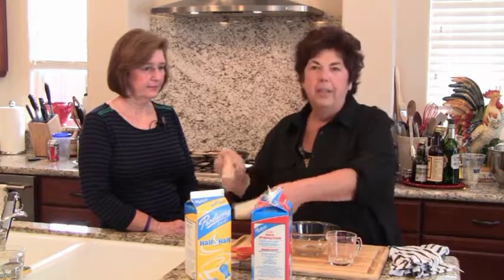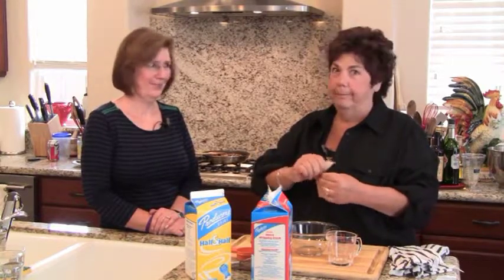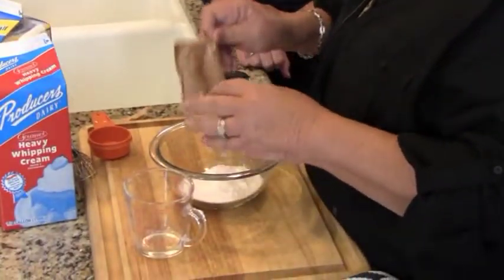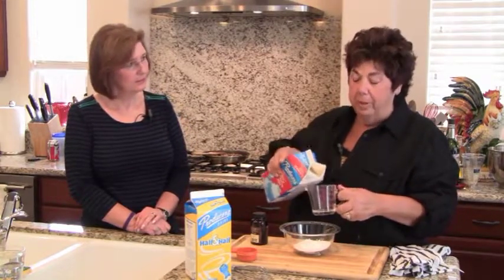I grind my own because chicken thighs often go on sale. Sometimes you can't find ground chicken in stores. Now, I couldn't tell you what this is — just kidding, it's instant Jello pudding, French vanilla. This is going to go into the sweet crepes with the bananas. It's sort of a cheater's way of making a custard. If you want to make homemade custard, that's fine, but this is the shortcut. We're using a cup of heavy cream and a cup of half-and-half instead of milk, to make it richer so it doesn't taste like boxed pudding.